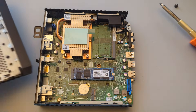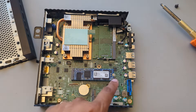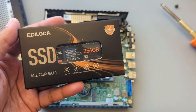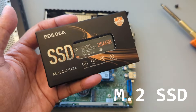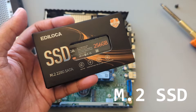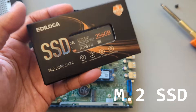This is the hard drive over here that we're going to be replacing. There's one screw that's holding it in, and I'm going to be replacing it with this M.2 SSD hard drive. This is the replacement hard drive — it's actually pretty low cost. It is not the NVMe hard drive; this is actually an SSD M.2 hard drive.